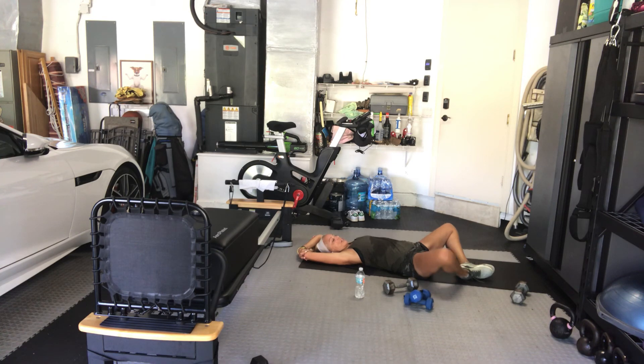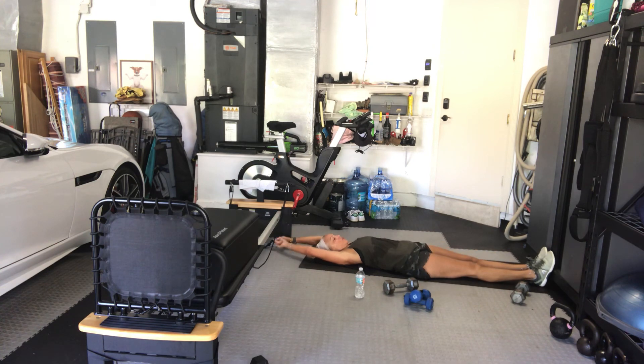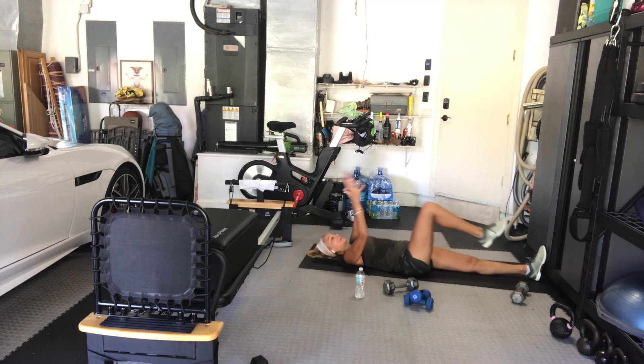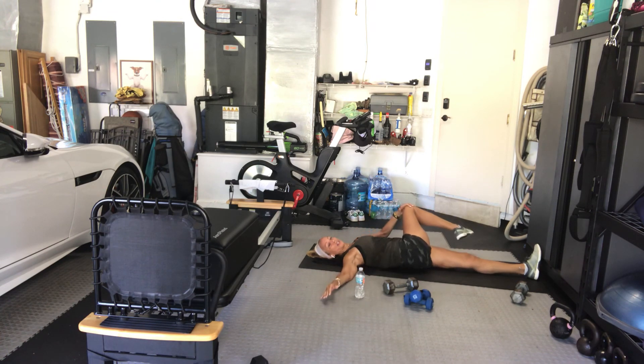Now stretch your legs out in front of you, stretch your arms over your head, reach in two directions. Then bring the right knee up to your chest, interlace your fingers below the knee, bring your knee on the outside of your rib cage. Then take a spinal twist over to the left side. Tomorrow yoga is at 9:30, Sunday is at 10:30 — I hope to see any or all of you there.